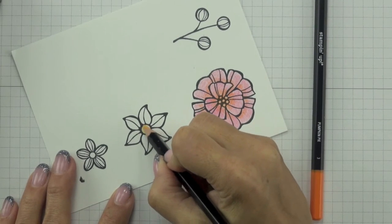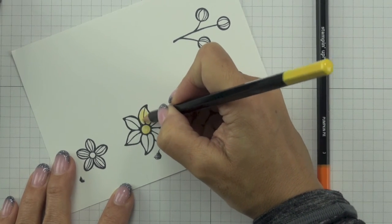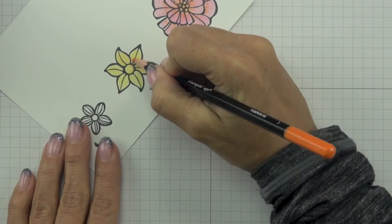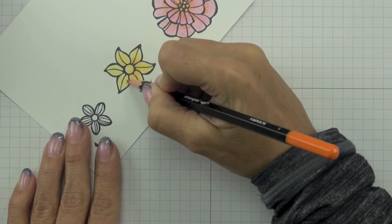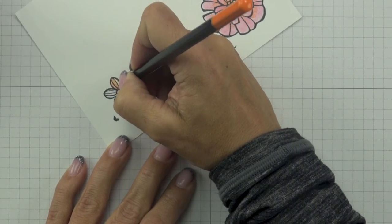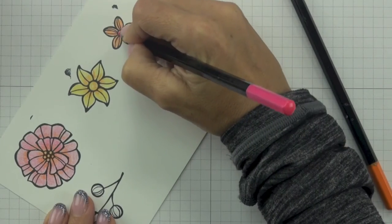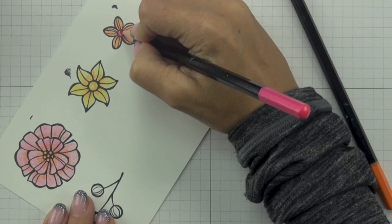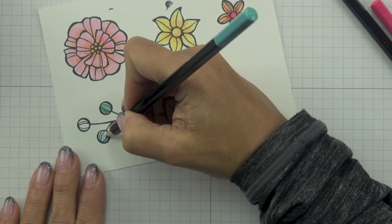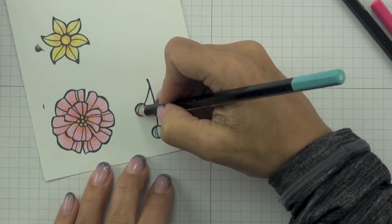For the medium flower with pointy petals, I'm using the same technique as the large flower, starting with Daffodil Delight watercolour pencil over the entire surface, then layering Pumpkin Pie in the centre and inner areas of the petals. For the smallest flower, I'm colouring in the entire area first with the Pumpkin Pie watercolour pencil, then layering some Melon Mambo on top in the centre and inner petals. The final image I'm colouring with watercolour pencils is the berry image, using Bermuda Bay watercolour pencil with just the one colour.